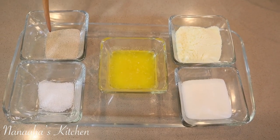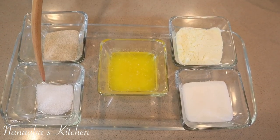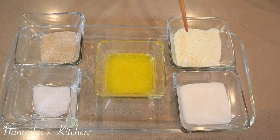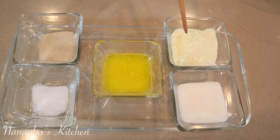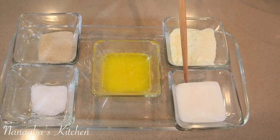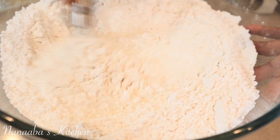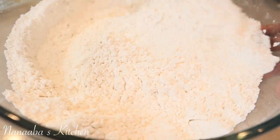We combined the following ingredients to form the dough: yeast, salt, melted butter, powdered milk, granulated sugar, and of course we're combining all these with the flour — this happens to be bread flour, however you can use all-purpose flour without a problem.